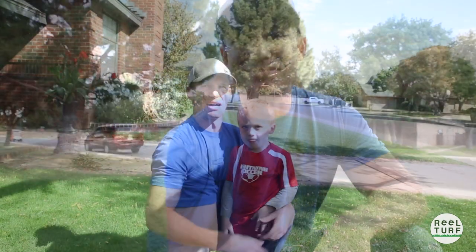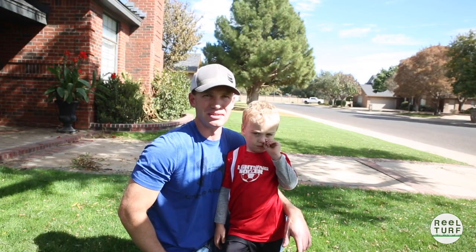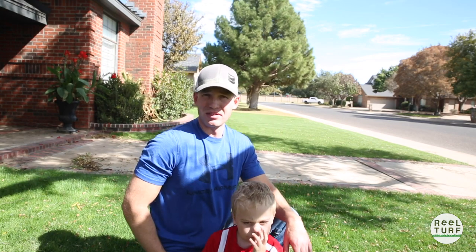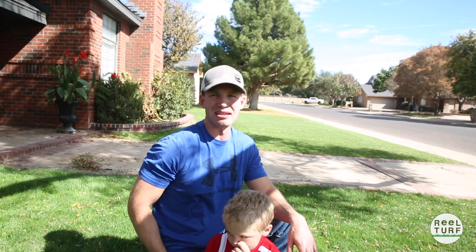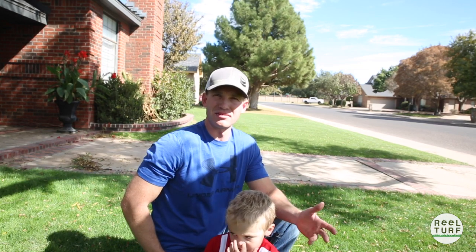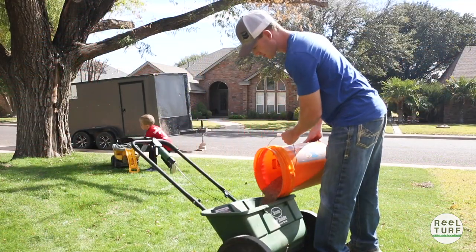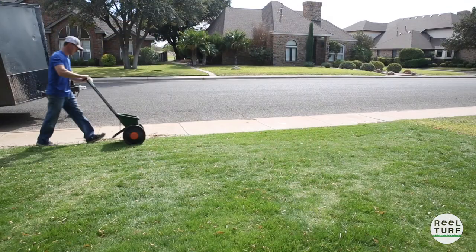I've got 10 pounds of seed to throw down and that should really help this fill in some more. It's been about a week since we started filming this project and we had some cold weather hit us, so that kind of put a delay in it. But the grass has grown in actually pretty well — it's come in a lot better this week and we still have some bare areas. My plan today is I've got 10 pounds of seed left over that I've gone ahead and covered in a seed coat, and we're going to put that down in just the bare areas, rake and brush it in as best we can, and hopefully get it to germinate before we run out of time.